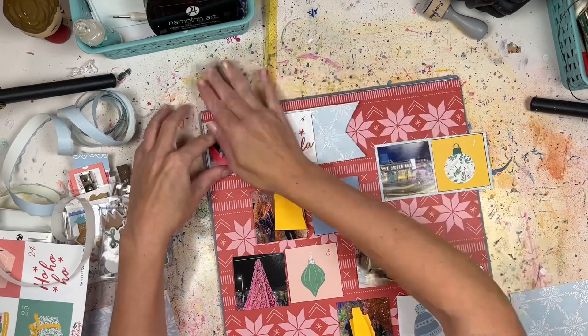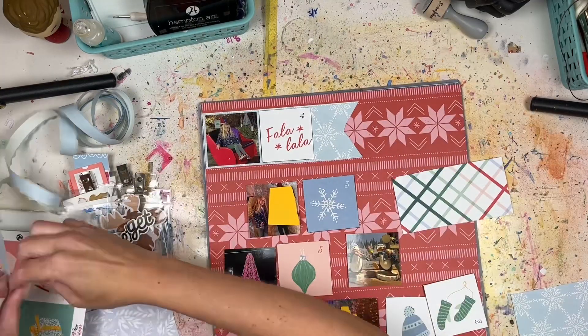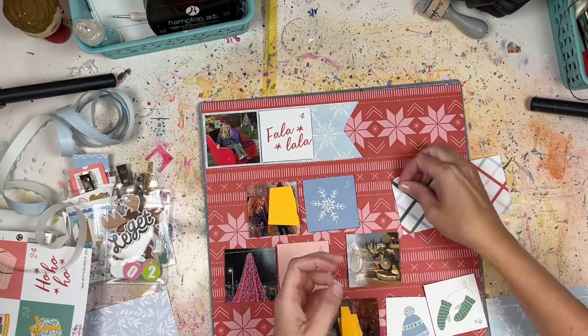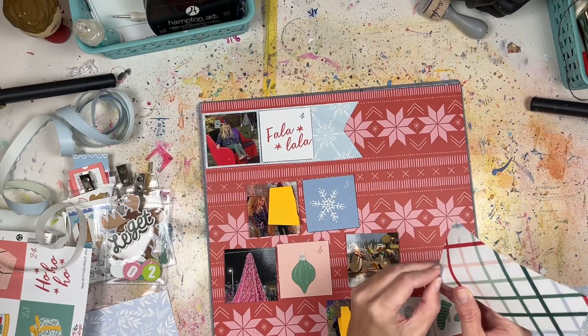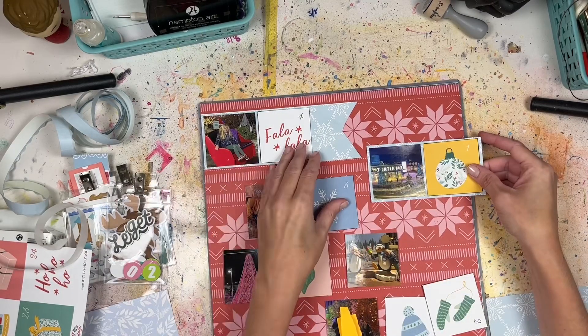Anyway, that was a little tangent about the dry erase marker, but a regular dry erase marker would work just fine for tracing on top of your photo.